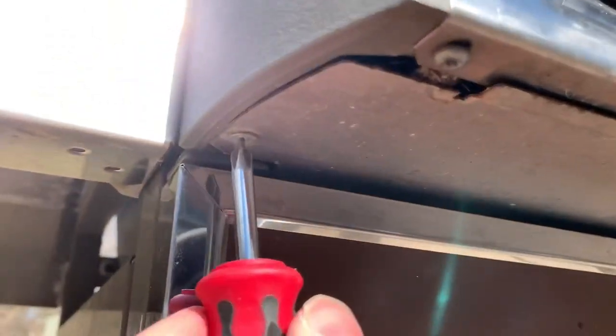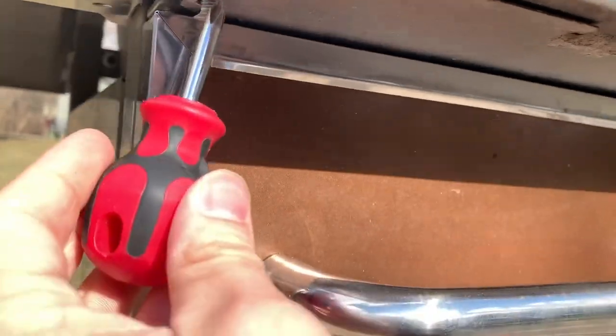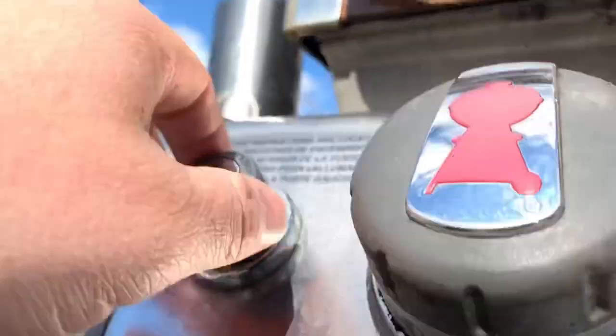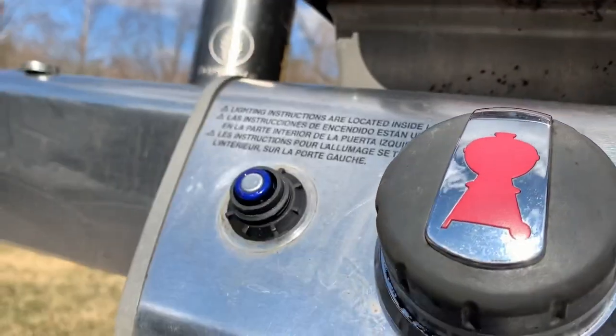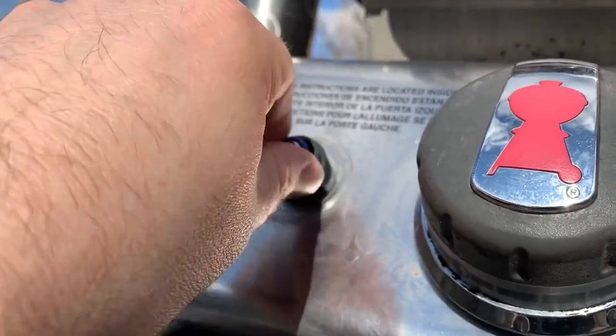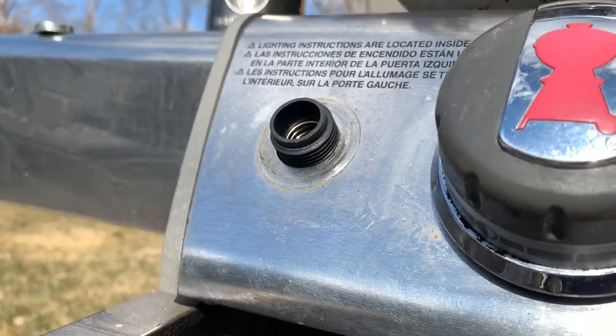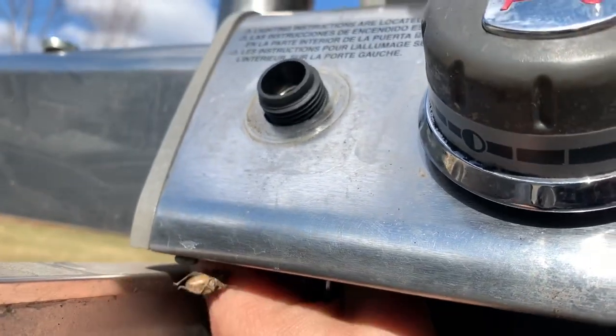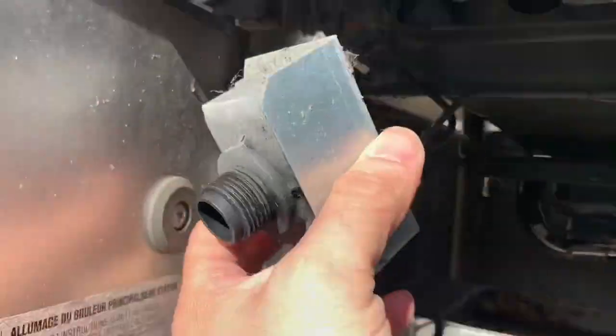First thing I'm going to do is take off this access panel here, and the screws there and there, pull this off. Now that I've got the access panel off, I can pull the ignition module out. There we go.